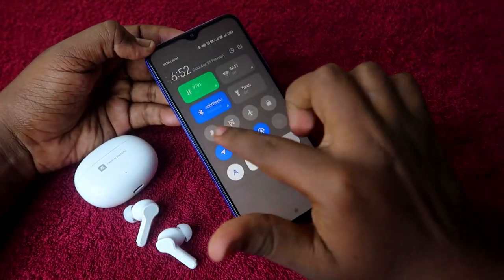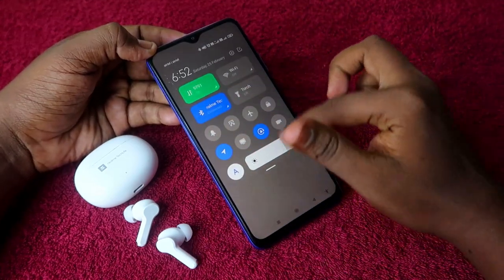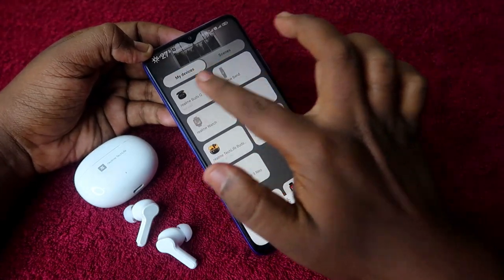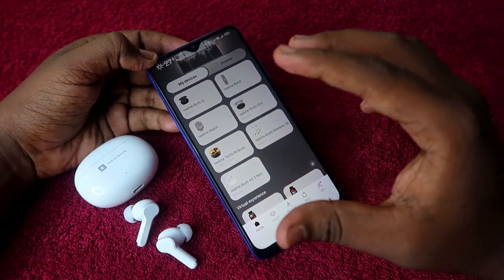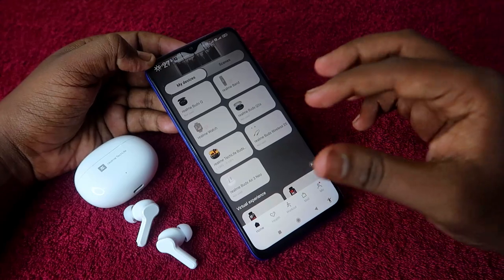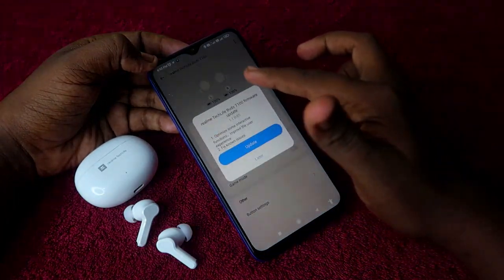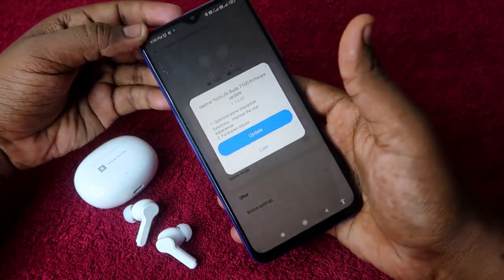You will get a screen like this. If you have already paired the Realme TechLife Buds T100 with your smartphone via Bluetooth, you can find the device under the 'My Device' section. If it's not visible, it will be automatically prompted — just click on that.